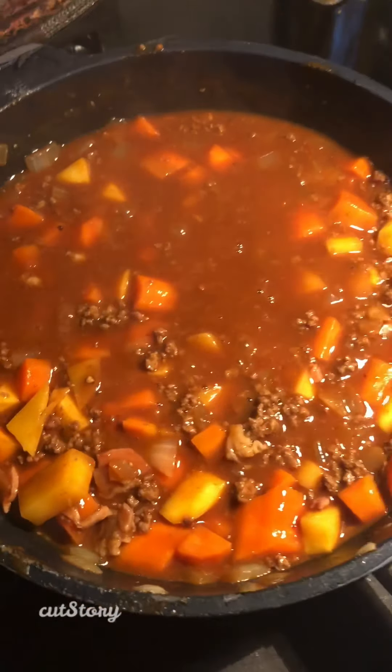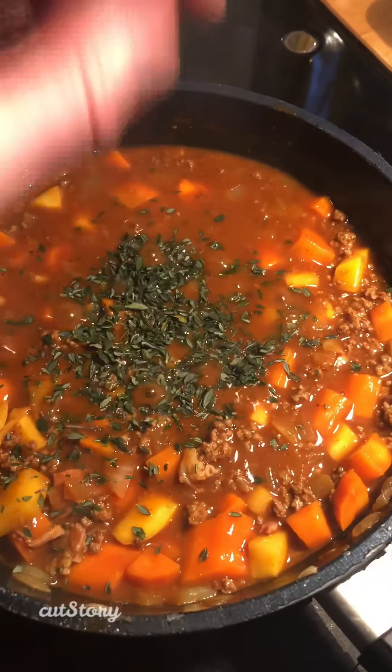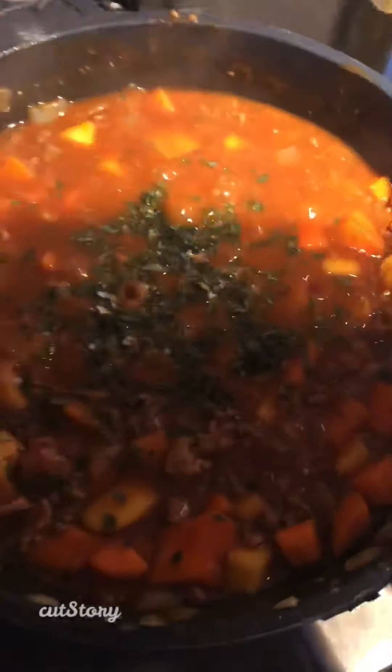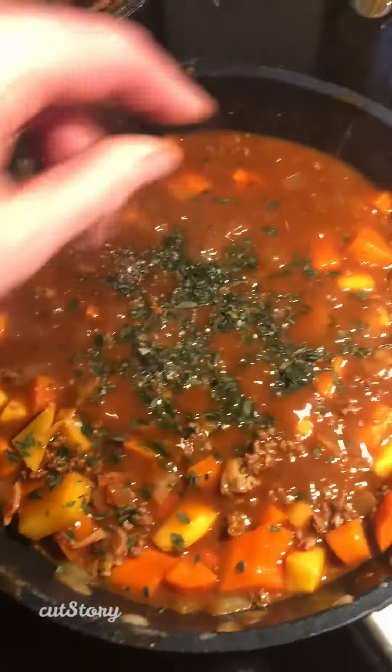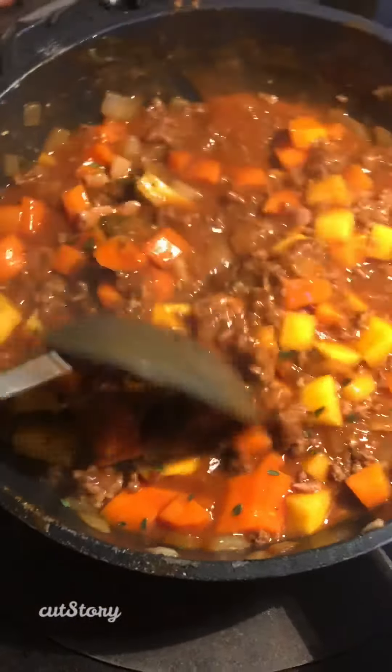That's all bubbled up. So the last thing is I'm going to add some fresh thyme — I have that frozen in my freezer. And a little bit of salt and a little bit of pepper. At this point, be sure to taste it, see how it tastes. And that is your meat sauce all done.